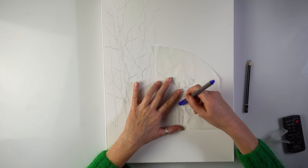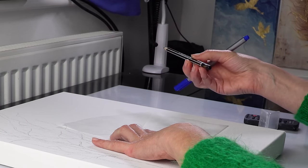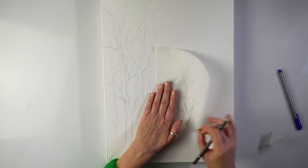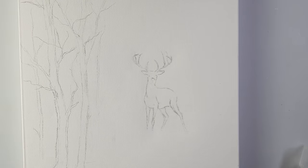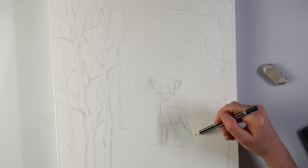Let me transfer it. This is a soft graphite pencil, 2B. If I had 4B it would be even better. There we go. There's some snow going here. How about two birch trees?